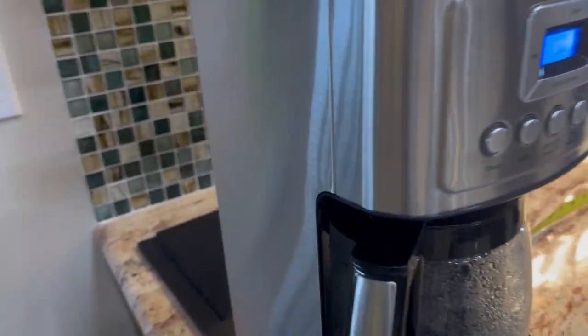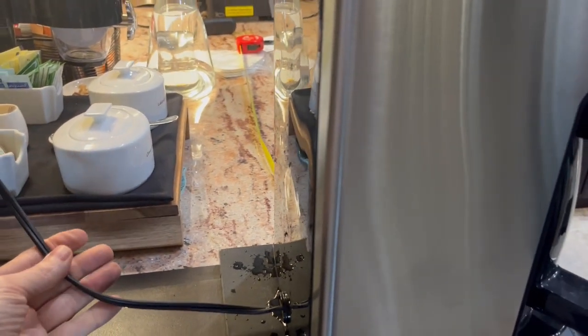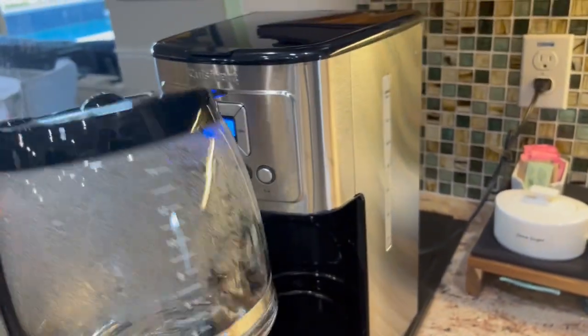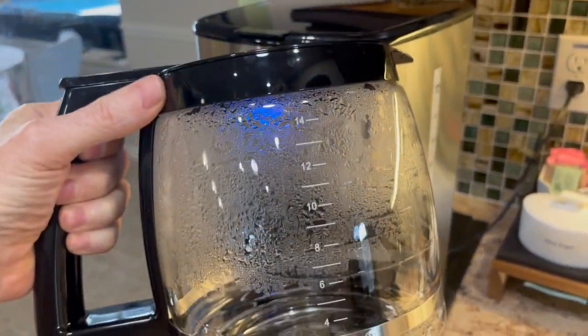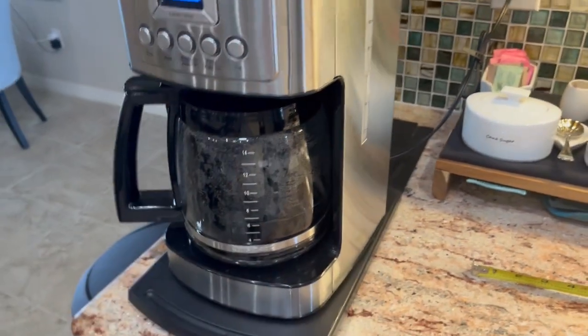Stainless steel color, just an ordinary cord, probably about 2½ to 3 feet long. Nice glass pot, 14 cups — plenty of coffee for the entire family.